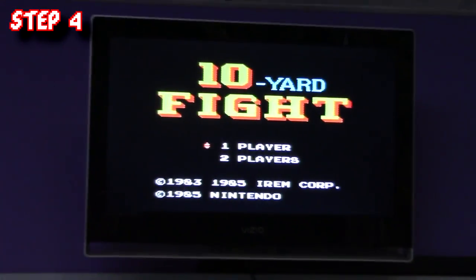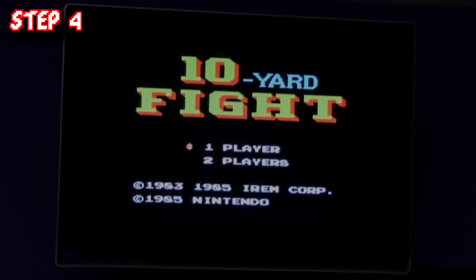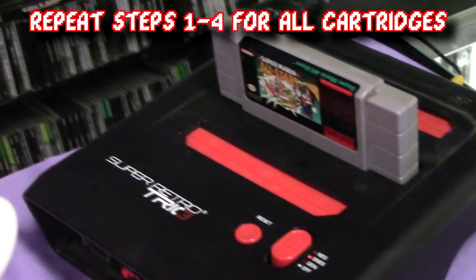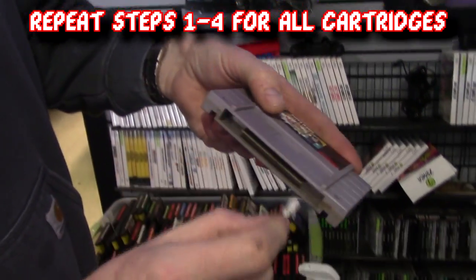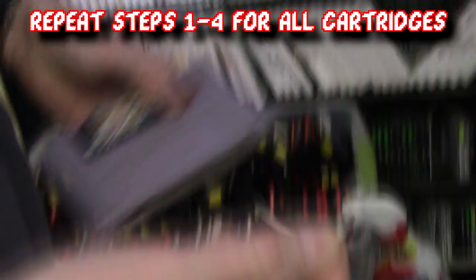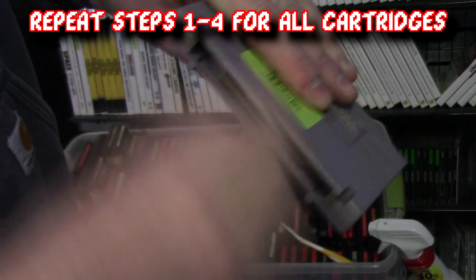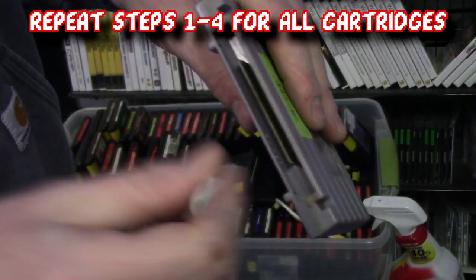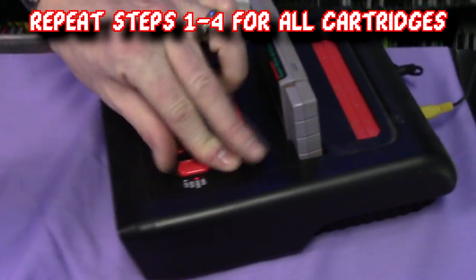Put the cartridge back in the system, turn it on, and there you go — good as new. 10-Yard Fight in all its glory; this is probably the most screen time it's gotten since 1985. Dan is using a Retro Trio for ease of use, however it doesn't matter if you are using the actual system or not — once the games are cleaned, it will work on all systems. And this repair doesn't just work on NES games; it works on all cartridge-based games. Here's an example of Dan cleaning a Super Nintendo game.